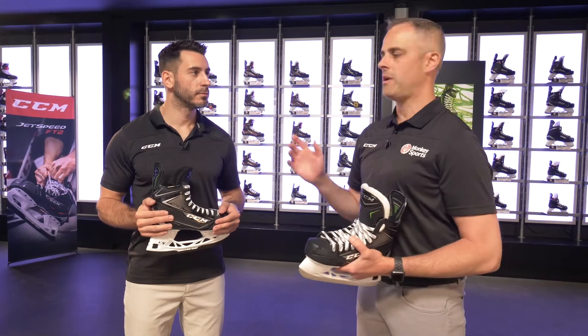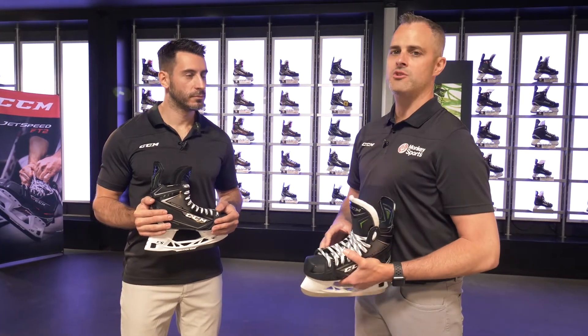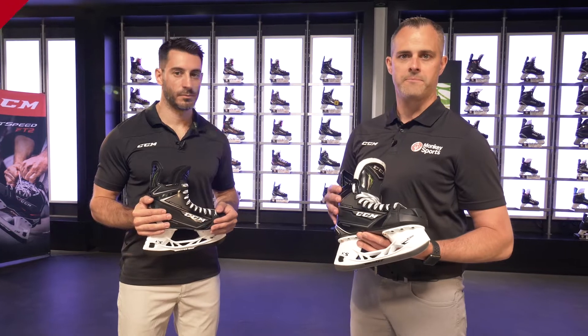Hi, I'm Greg with Monkey Sports. I'm here with Fred, CCM product manager for skates, to introduce the new Ribcor line of skates. So Fred, CCM is introducing a new Ribcor 80K skate. We're seeing a lot of success at the NHL level with a lot of players using the skate. What attracts them to the fit of the skate?